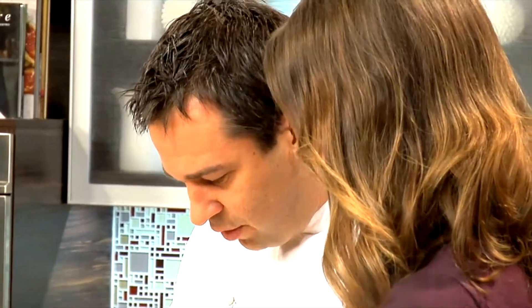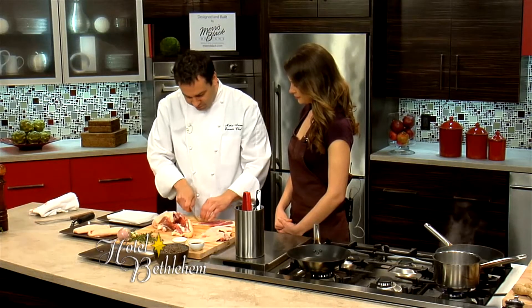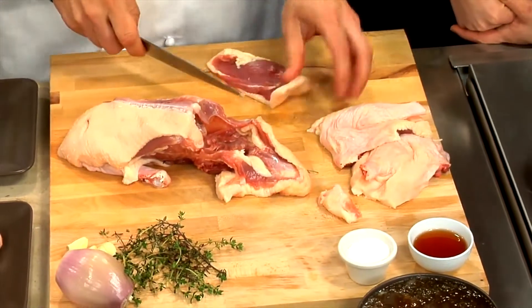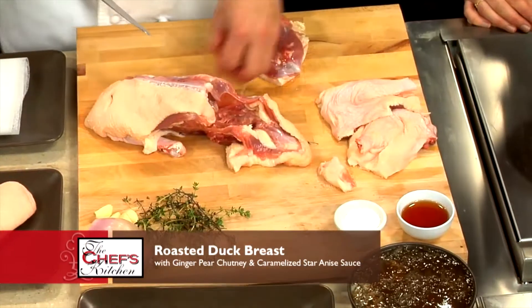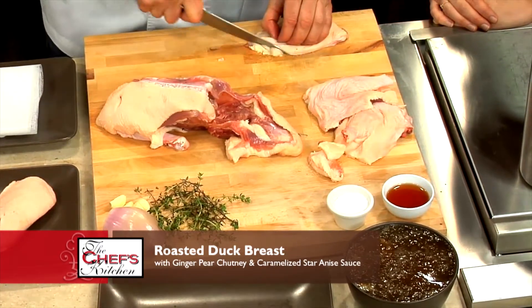We're going to take the duck breast off and trim some of the excess fat. You can fry French fries in the duck fat — you can do lots of things with it, potatoes especially. So we just have to trim that up a little bit.